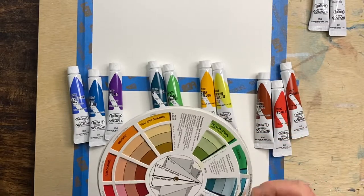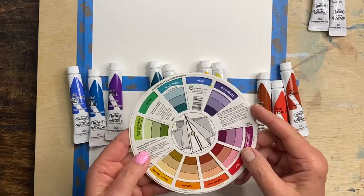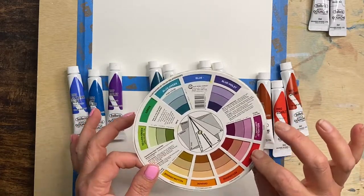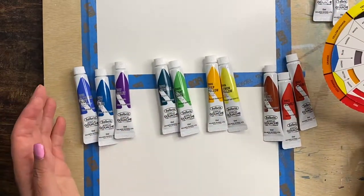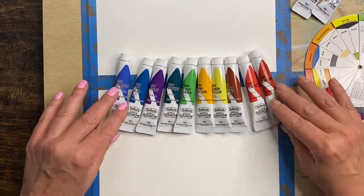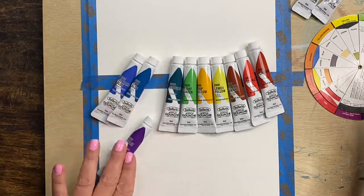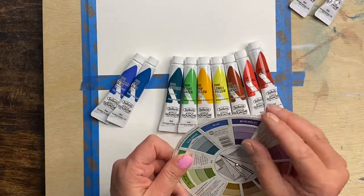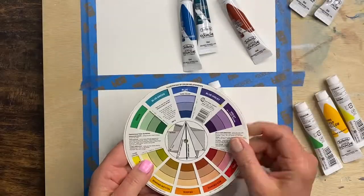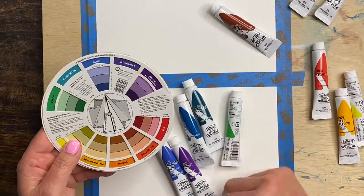Now I'm just looking at the color wheel quickly here to pick out the colors that I like. Typically it's easier for beginners if you stay in the same color family. I'm going to use blues, greens, purples, and then I'll probably throw in a pink. But you can choose your favorite colors.